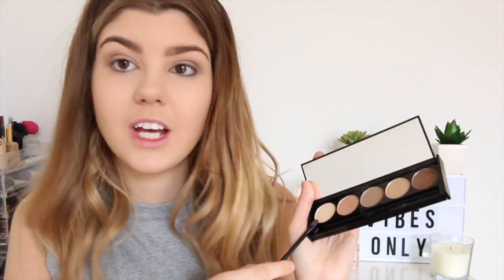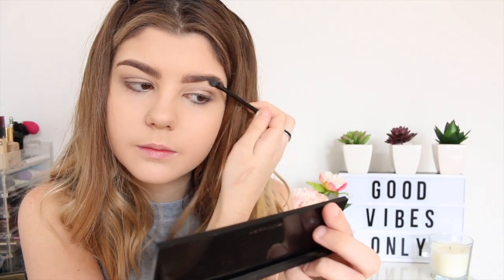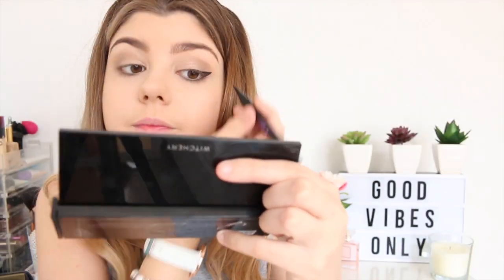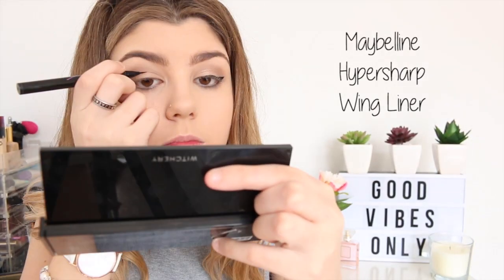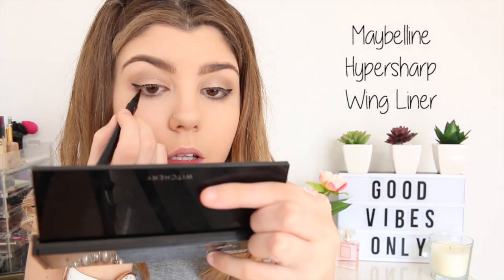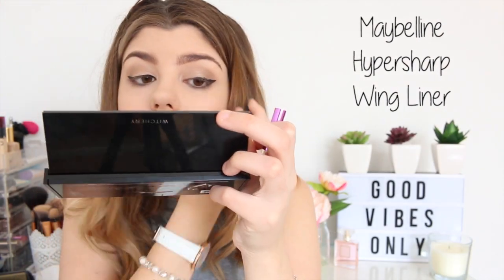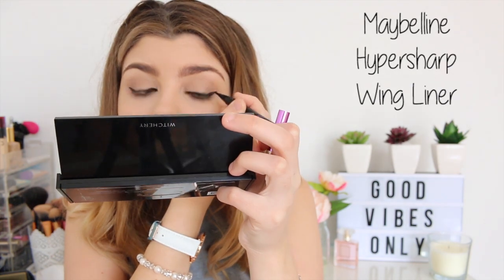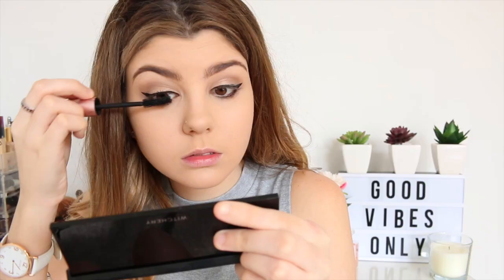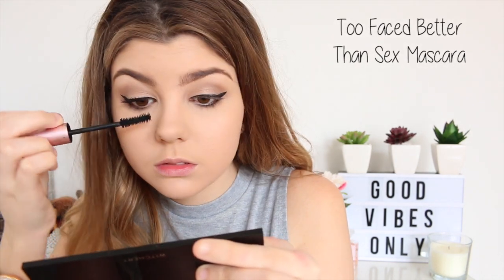And with this little thing that comes with the palette, I am going to use this shade here and apply that on my inner corner.